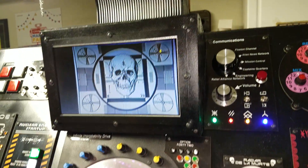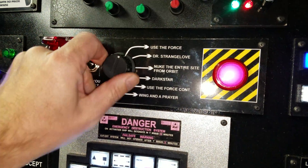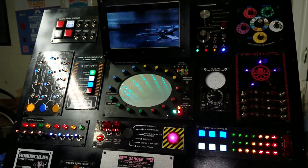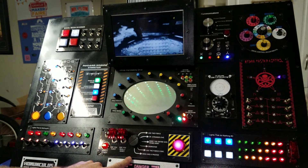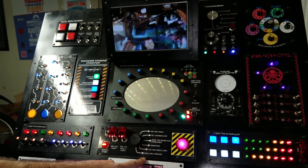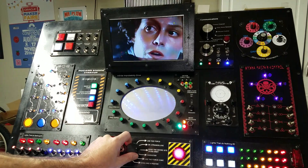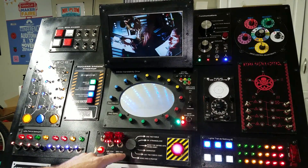Down on this panel, each one of these is a reference from a different movie scene where they're dropping a nuclear bomb or something like that. Got Star Wars in this one. Dr. Strangelove — right at the end of the movie. This one from Aliens: 'I say we take off and nuke the entire site from orbit — it's the only way to be sure.' And a reference from Dark Star — pretty obscure.